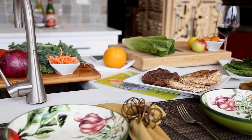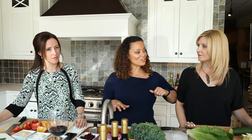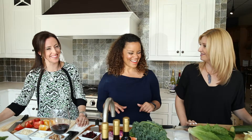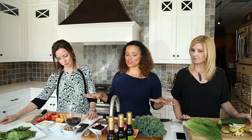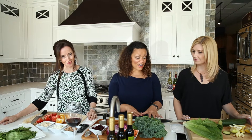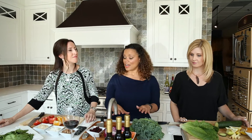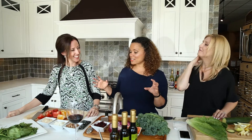We have some grilled chicken, we have a grilled ribeye that we put on the grill earlier — thank you, Michael, my fiancé. And we have three different types of lettuce. So what we're going to do is make our own salads. I have kale because kale is my favorite, and I gave you spinach, and you've got romaine. So we're going to chop our salads.